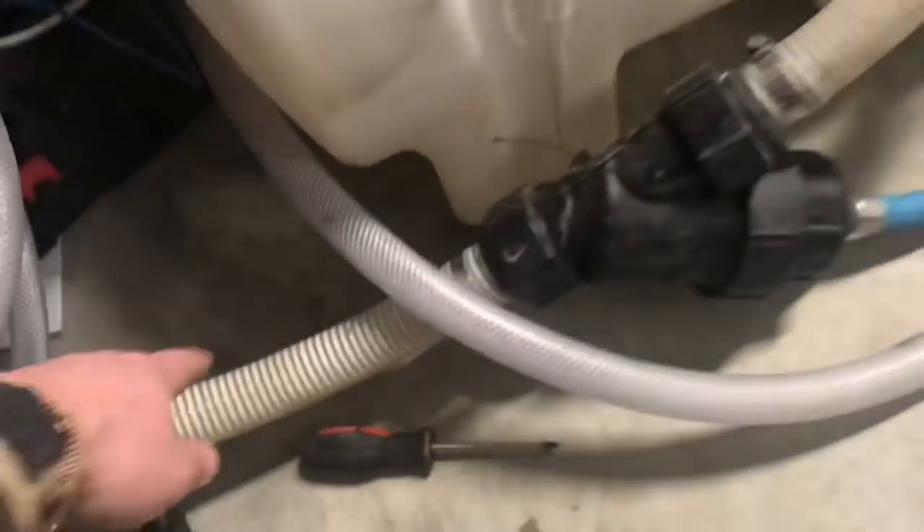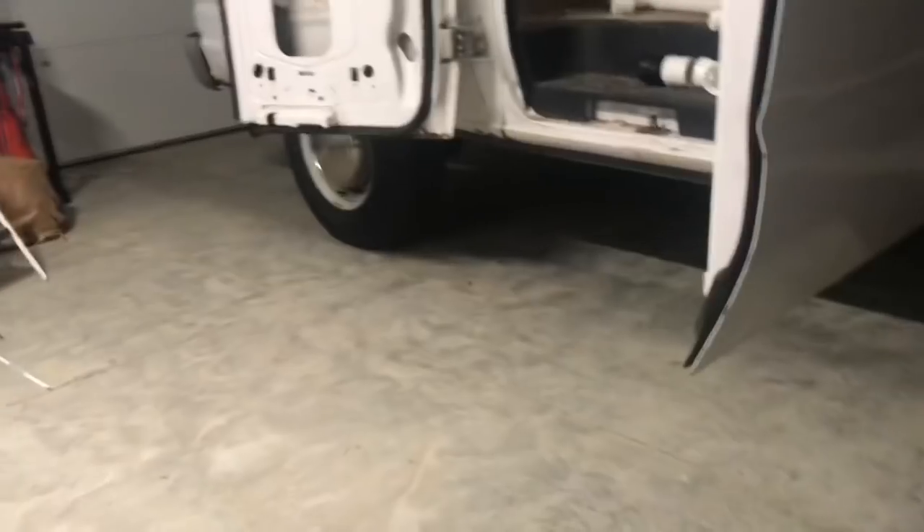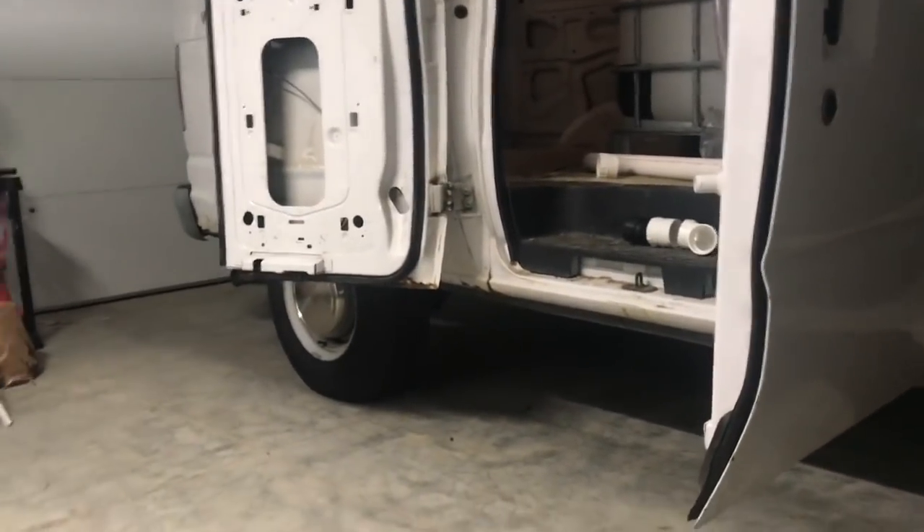The hose barb connects to the banjo fitting, and that banjo goes straight to our power washer. This hose will run straight to the back of the van where the power washer is going to be. I was going to stuff it all in the front here, but decided against that — it takes too much time. So it's going to run all the way to the back.